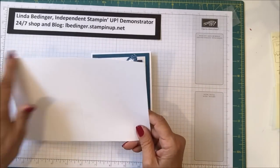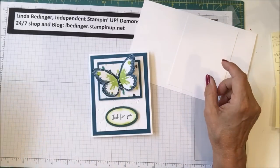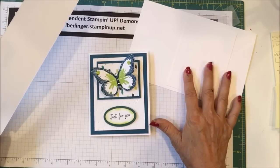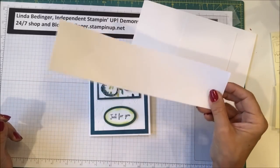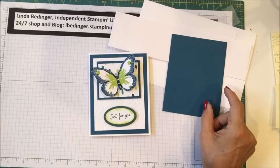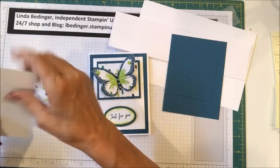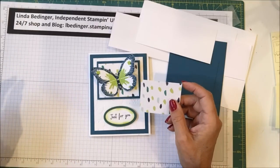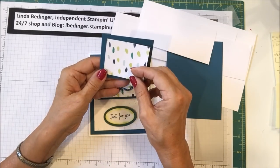I used a piece of Whisper White as the base — eight and a half by five and a half, scored at four and a quarter. Then you need a piece of white that is three and three quarters by five. When I use white for card bases and panels, I'm typically using the heavy white cardstock. For this we also need a piece of white cardstock that is ten by two and a half — that is the lighter weight cardstock. Then a piece of Dapper Denim that is five and a quarter by four, then a piece of Dapper Denim that is three by two and a half, and a piece of scrap white for the sentiment.